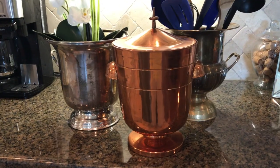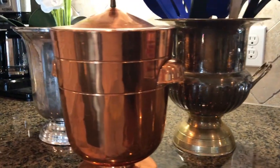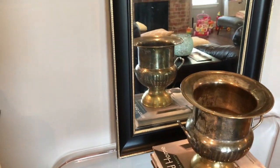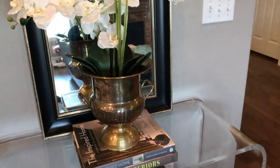My absolute favorite way to display flowers in my house is by using ice buckets or champagne buckets. I don't just use them for flowers — I use them for utensils in my kitchen too. You can find these at garage sales, antique stores, resale shops, flea markets, and Goodwill. This is my whole collection: I have one copper colored ice bucket and two silver plated champagne buckets. My favorite flowers to put in these are a potted orchid — mine is a faux orchid because I cannot keep flowers alive, but it adds a little extra oomph rather than just the plain pot it comes in.